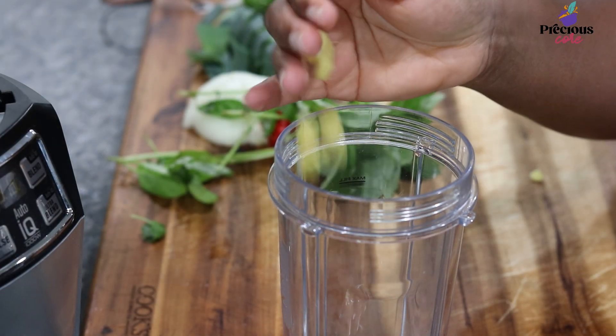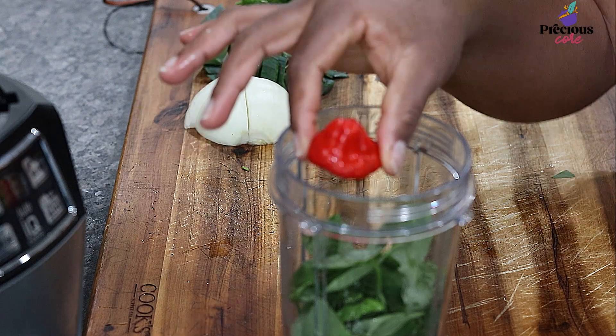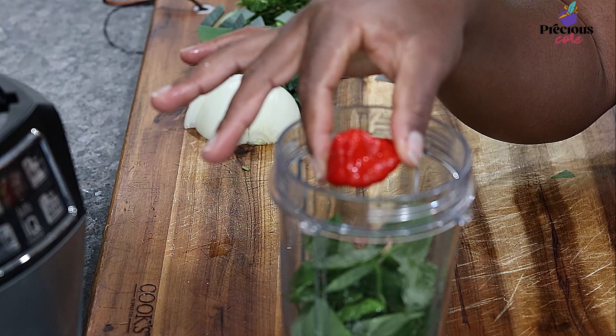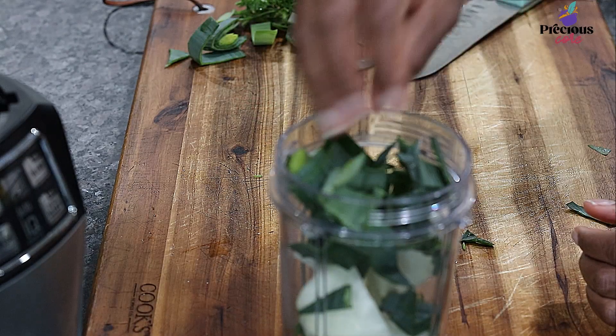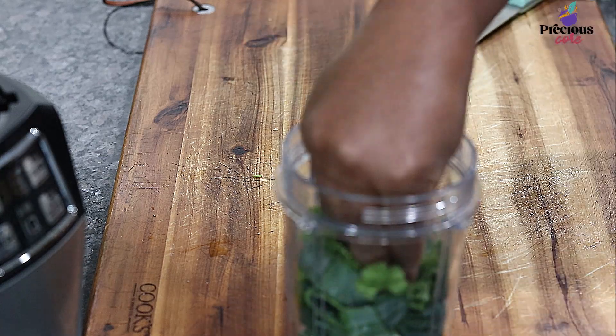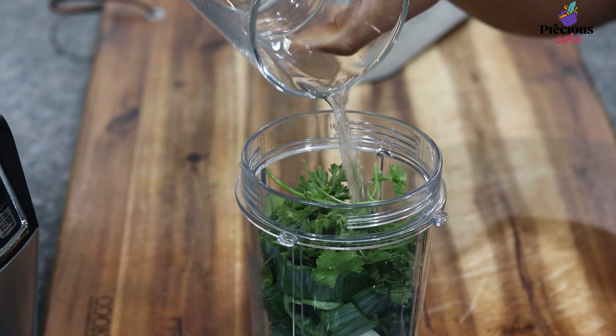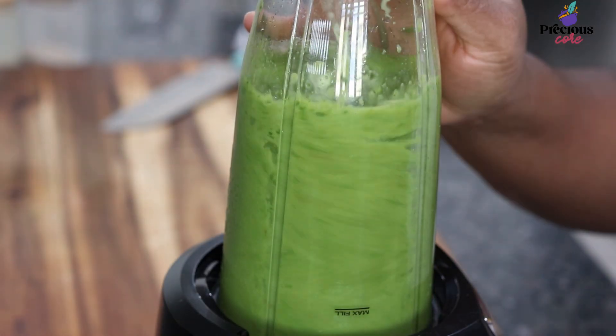Then blend together garlic, ginger, some basil, some hot pepper — that's habanero or scotch bonnet pepper — half a medium onion, some leeks, and some curly parsley. Also add two bebe, or African nutmeg, and some water. Blend everything into a paste.